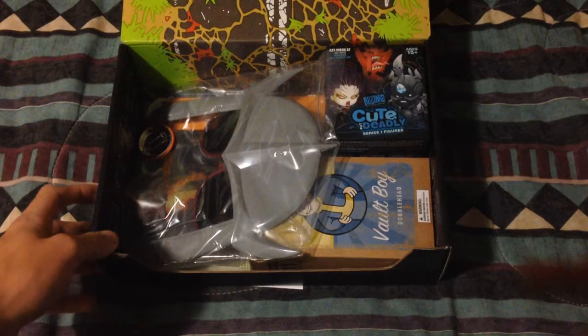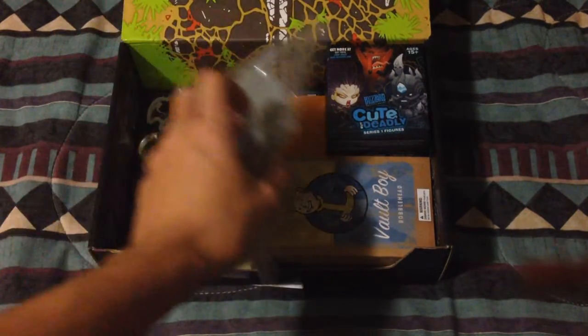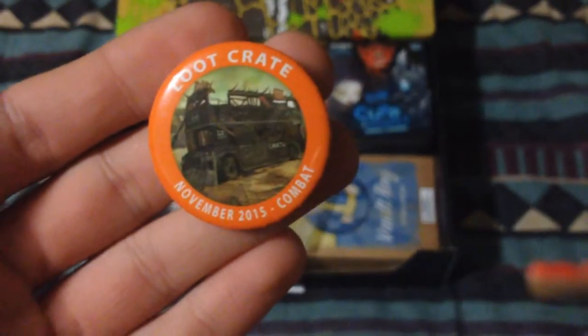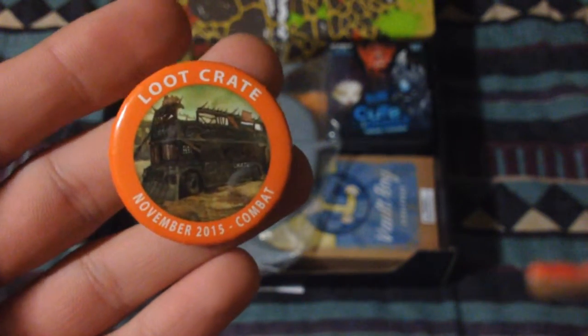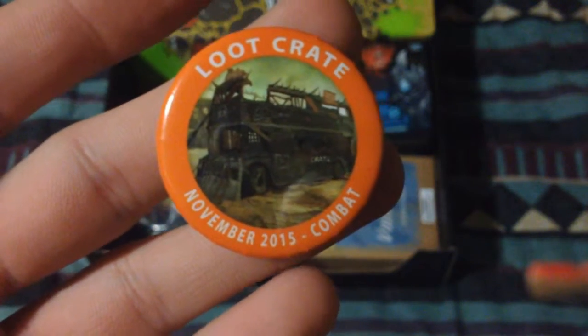First thing we notice — actually, let's do the pin first. So this is our loot crate pin right here, November 2015 combat. This is pretty cool, look at that. That's nice — I'll put that on my hat.